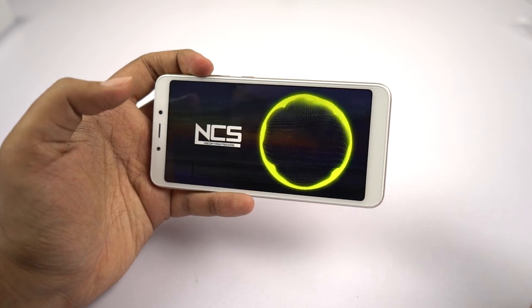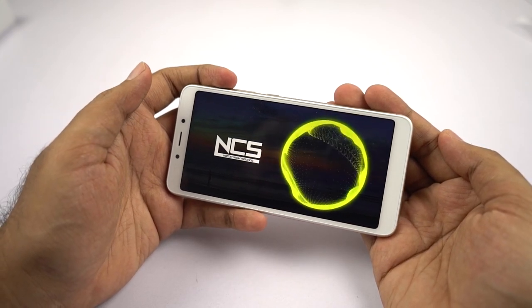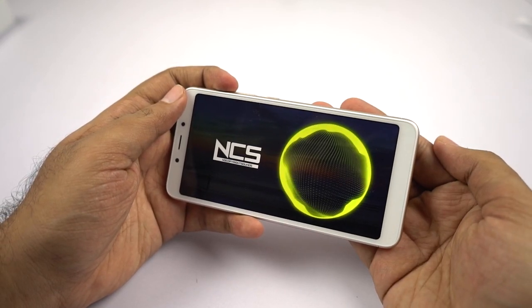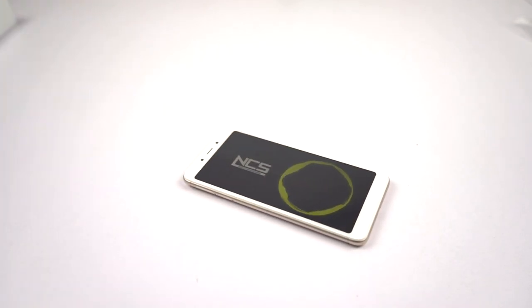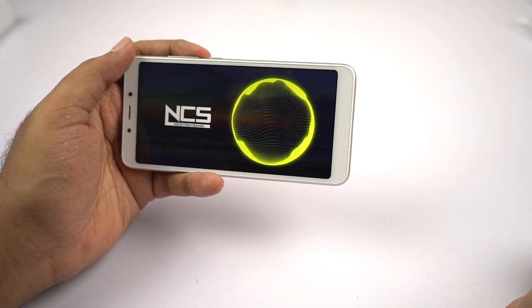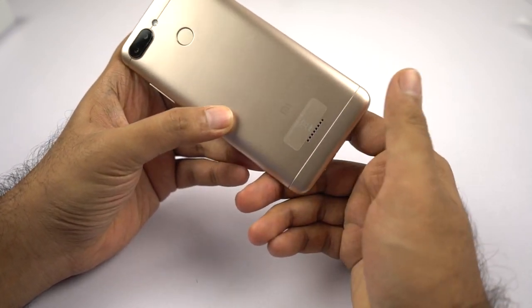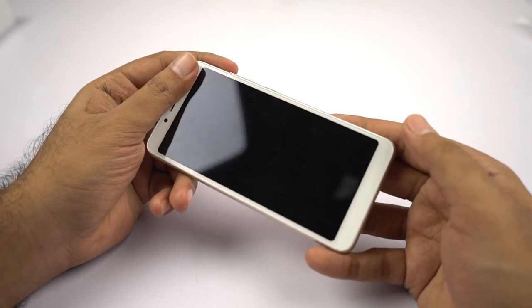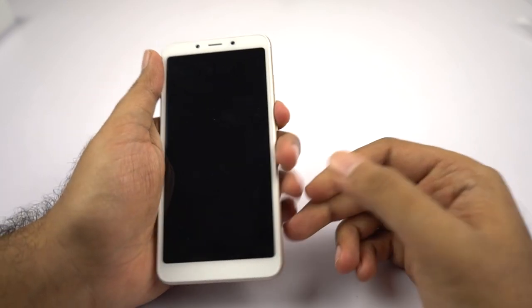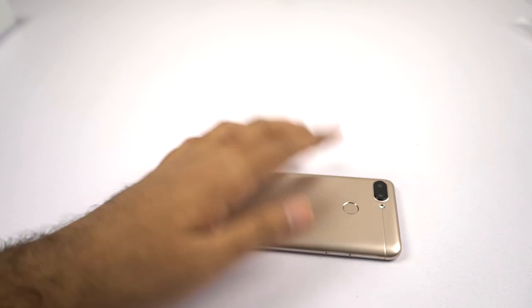Now let's test the speaker loudness. The speaker on this phone is definitely loud and sufficient for media consumption. But because of its placement on the back, when you place the phone directly on its back, speaker loudness is reduced. You won't have any problem with ringtones and alarms, but it's better to place your phone on its face most of the time — get a good tempered glass and a good case.